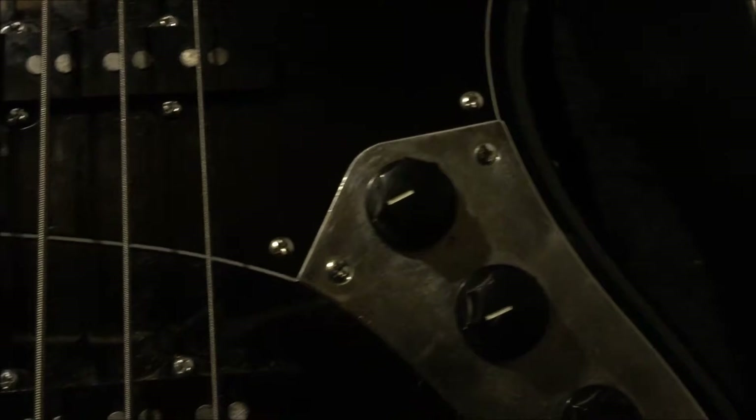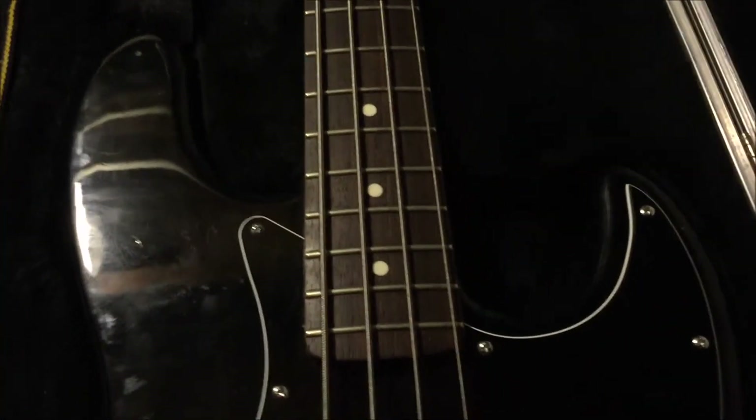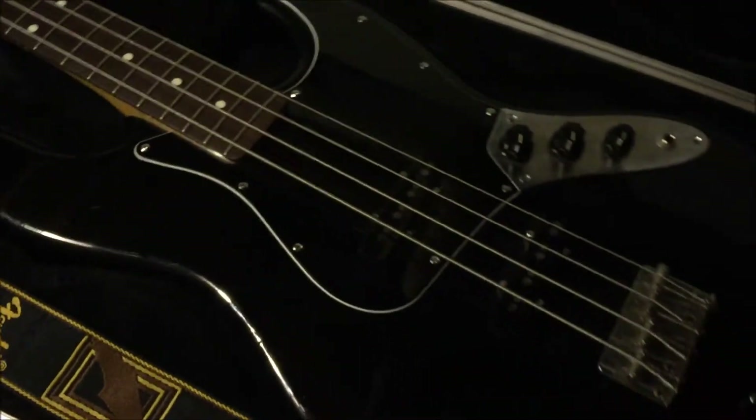Eventually I bumped into him one day and I bought the bass from him. It was in total disrepair. But I brought it home, showed it some love, and now she plays great.